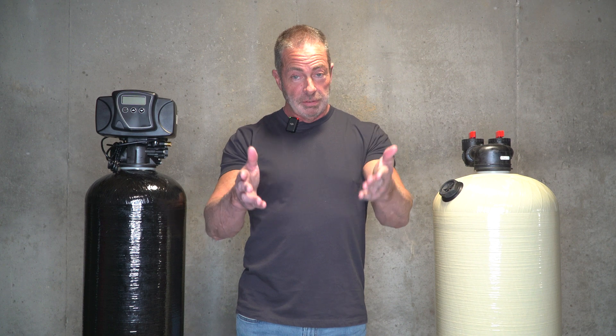Any questions you have, give us a call — we can help you with the installation. A link to this package is in the description below. Again, I'm Aiden from Mid-Atlantic Water. Thanks for watching; we'll see you in the next video.